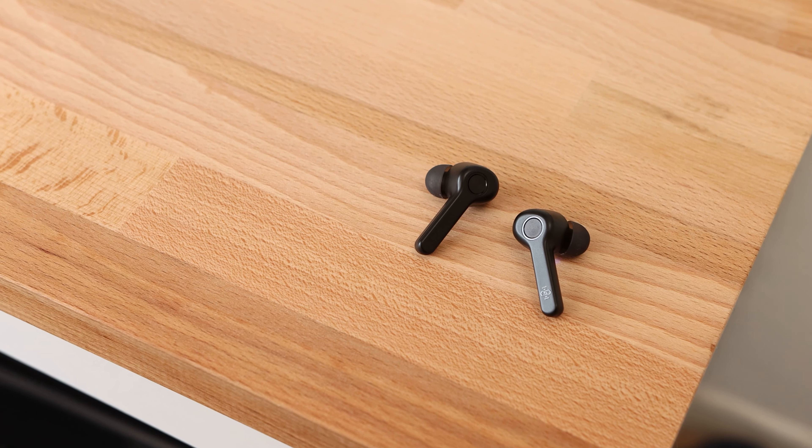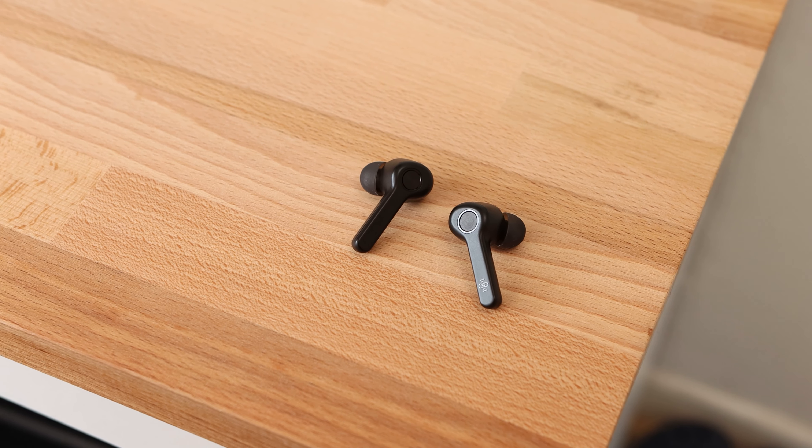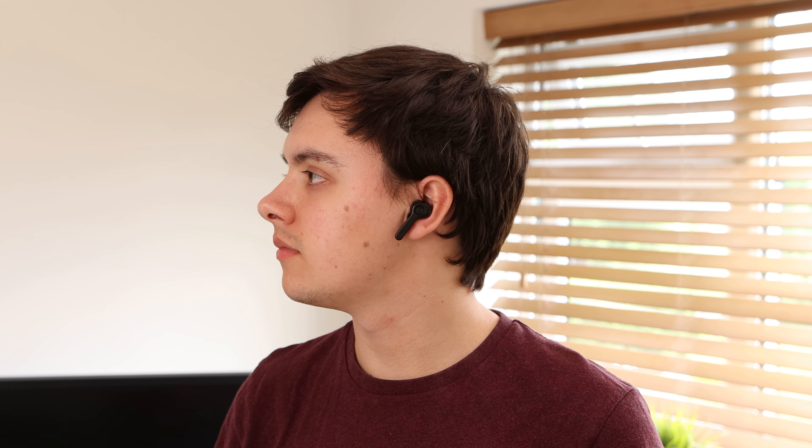The earbuds provide a good listening experience for the price. As can be expected with earbuds that fall into the cheaper price bracket, these earbuds have a warmer sound signature with emphasis on the lower end bass frequencies, with deep bass that sounds great for electronic music. Despite the emphasis on bass, I was still impressed with the clarity that these earbuds brought to the high frequencies. Vocals sound clear, but I do wish there was some more emphasis on the mid frequencies, as all the bass from the lower frequencies drowns out some of the mids.